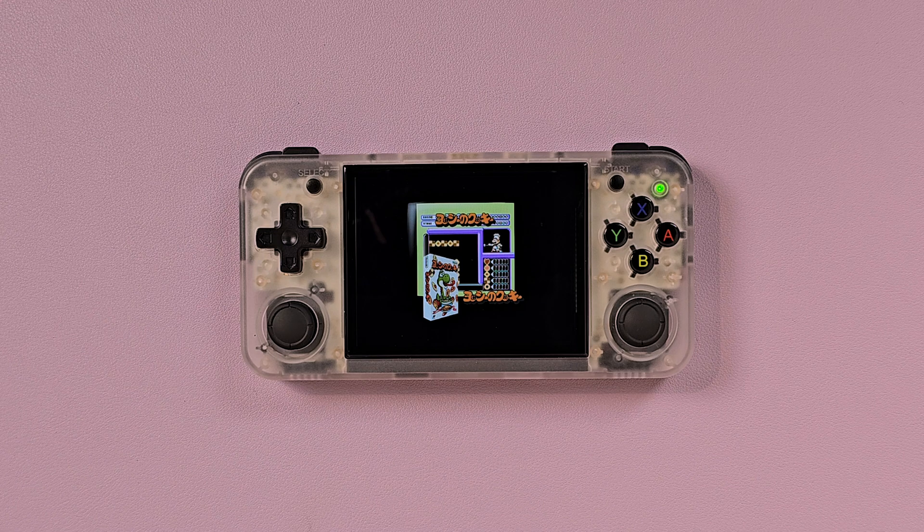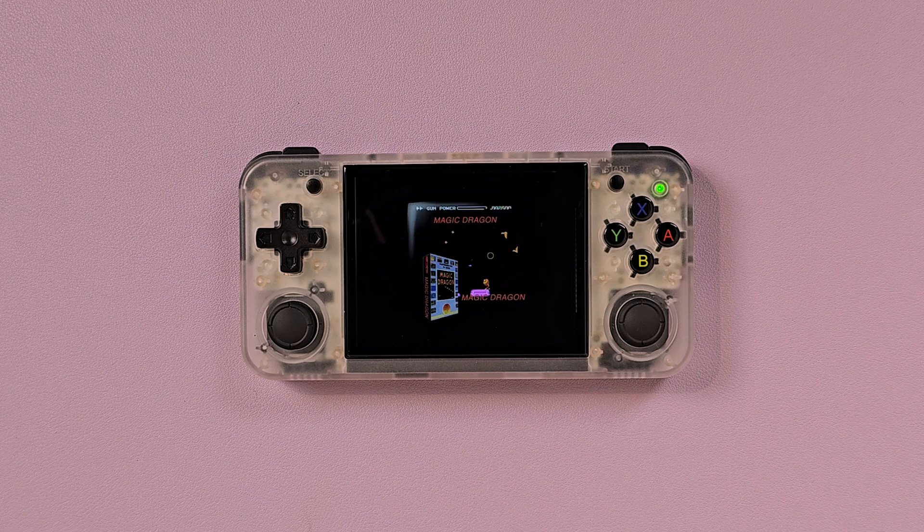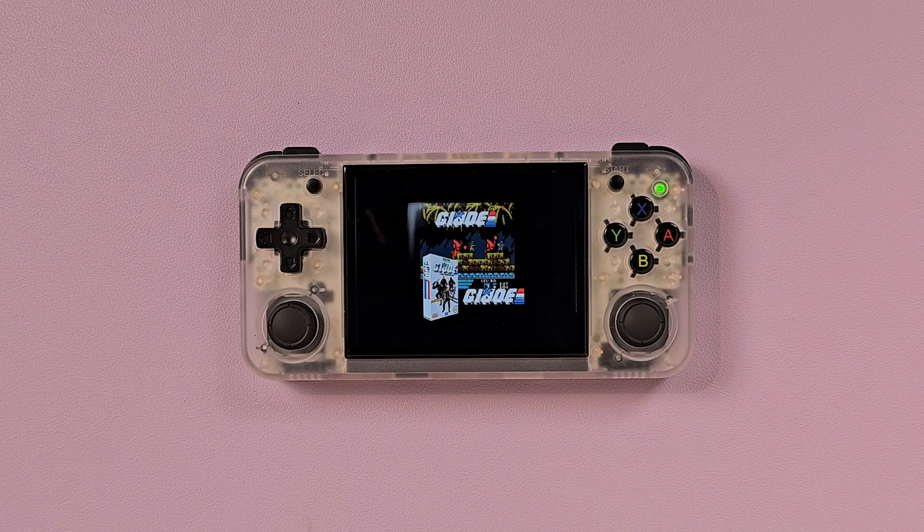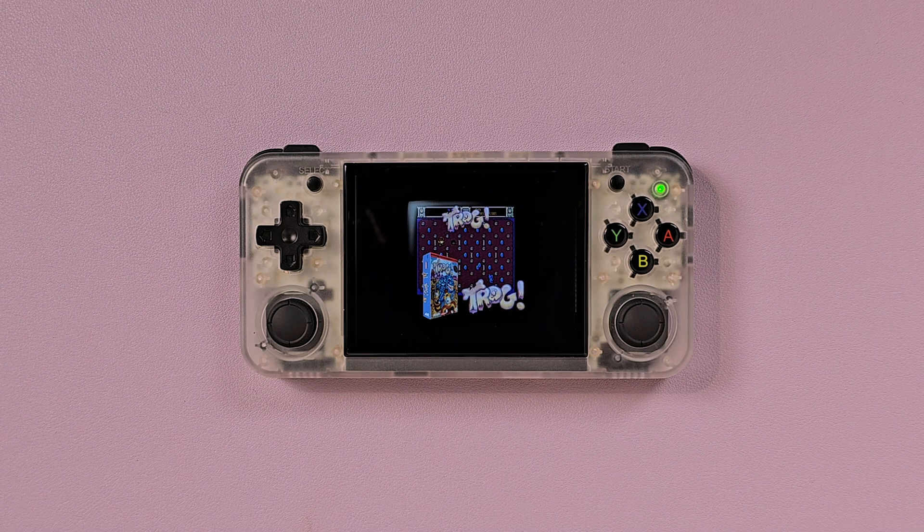Batocera itself provides a very robust, nuts-and-bolts level kind of operating system. You can get real deep into the weeds and adjust settings for not just specific emulators, but specific games. And that's a lot more than you can do on stock and more than you can do on some of the other custom firmware options.